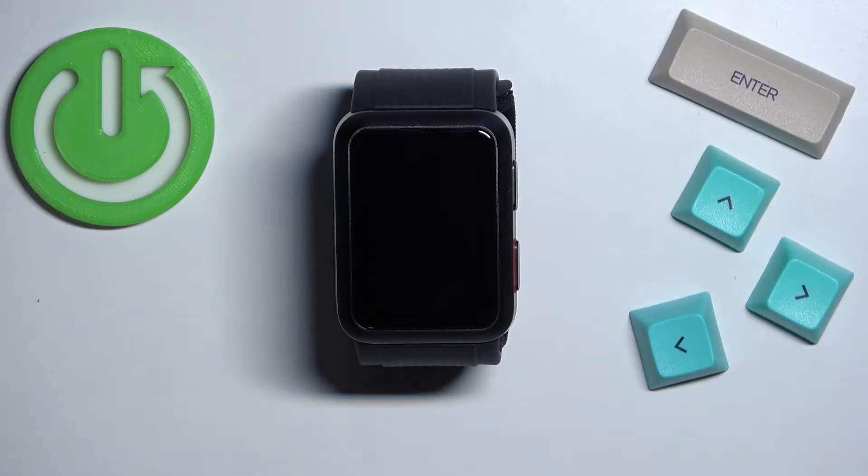Welcome! In front of me I have the Huawei Watch D and I'm going to show you how to factory reset this watch by using the system settings on it.